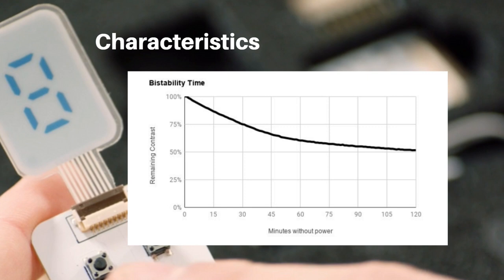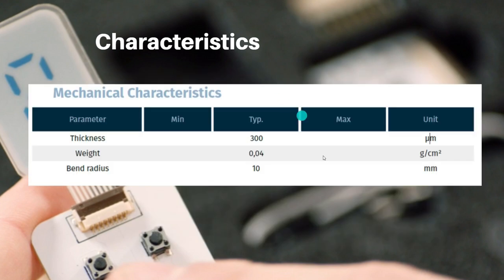They have bistability, which means once a segment is activated it will stay in that state for a certain period of time. You can see in this graph the contrast starts reducing but retains 50% of contrast till two hours. If fading is not allowed for your application, in 15 minutes the contrast is only reduced by approximately 20%, so after 15 minutes you can give an energy pulse to regain the contrast with a very fractional amount of energy and the display will stay on.